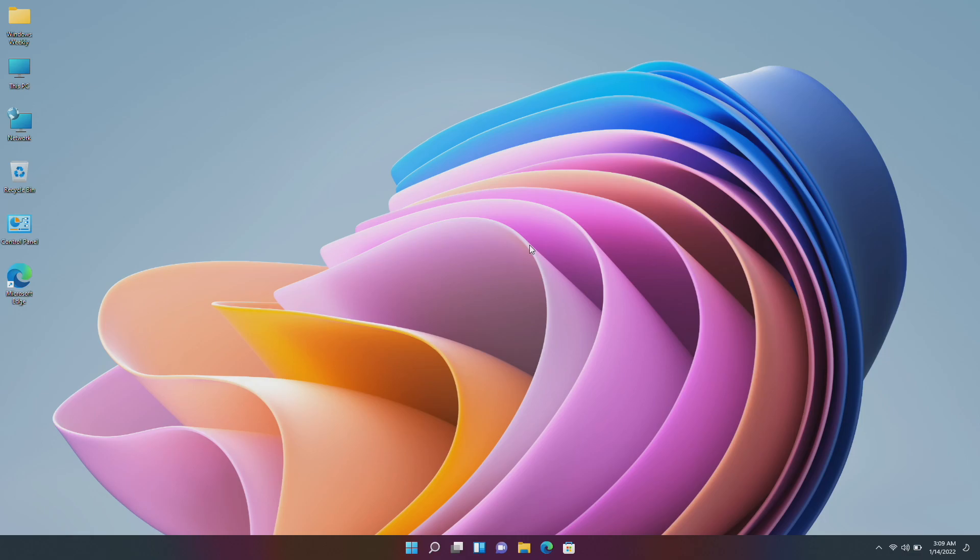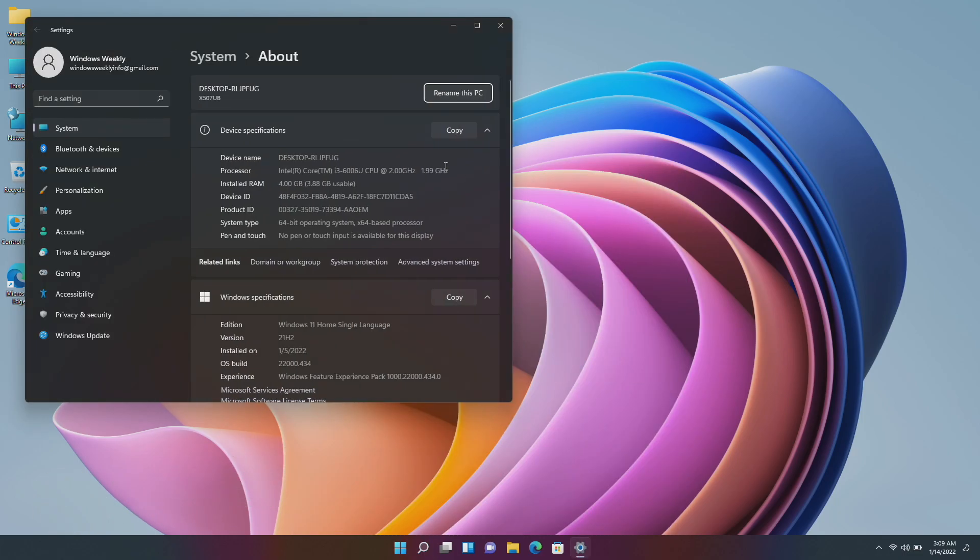Hey guys, welcome back to the channel. Today in this video I'm gonna show how to install WSA tools on an unsupported laptop and sideload any Android app. If you're new to the channel, make sure to subscribe. So let's begin. Currently I'm using a sixth generation ASUS laptop paired with 4GB of RAM and the latest build of Windows 11 release build. Now follow the process.